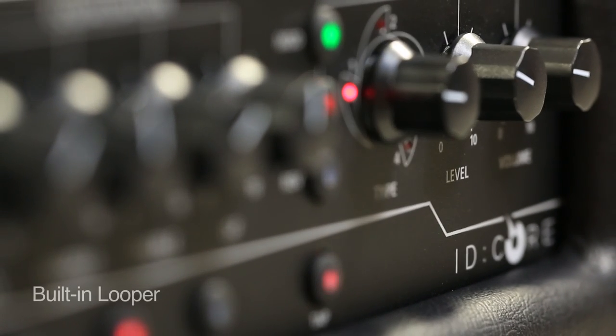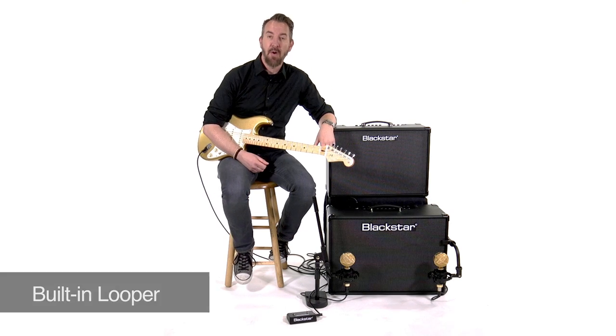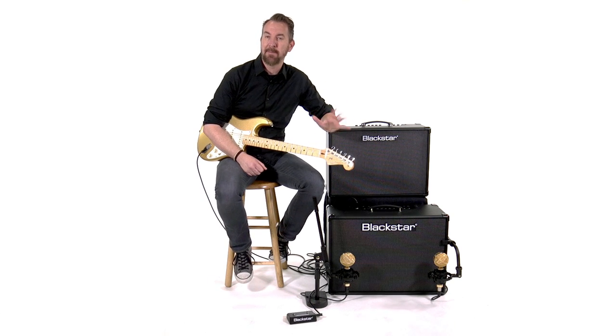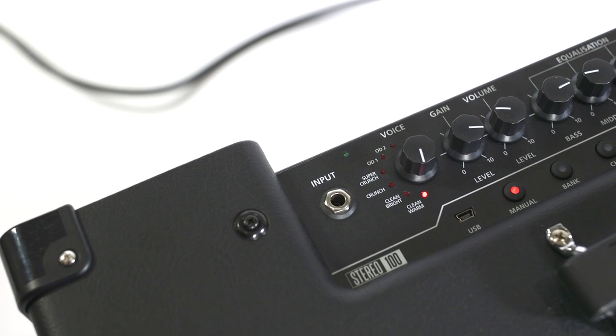They've also added a looper, which allows you to stack sounds on top of sounds — to record something and then play over your own playing. That allows you to embellish the sound of your guitar playing in a band context, or it allows players to practice at home by setting a rhythm and then practicing over the top of it.